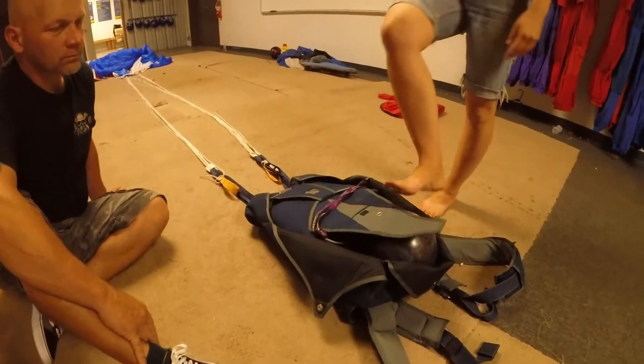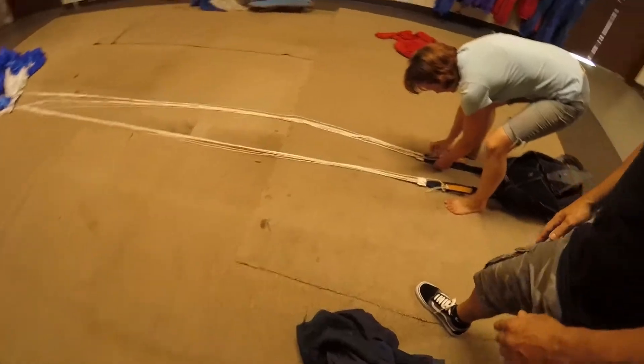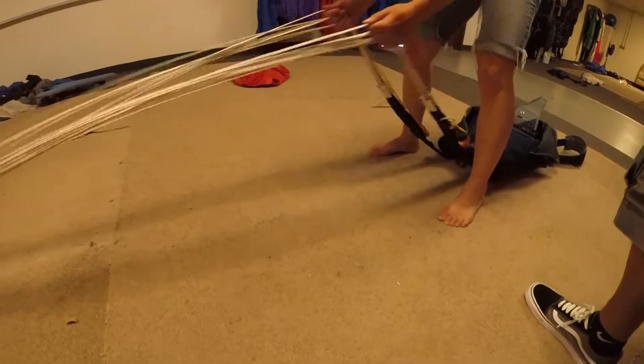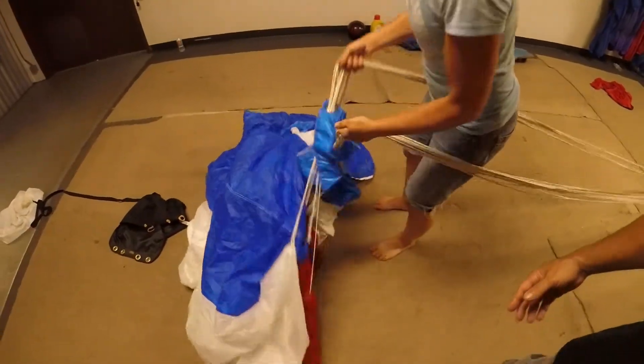So this is just a weight to weigh it down while I run these lines. So these parachutes, they're built to open. I mean, you follow the three basic rules and these things work every time.